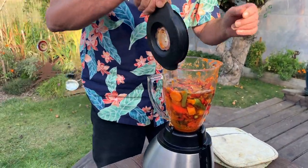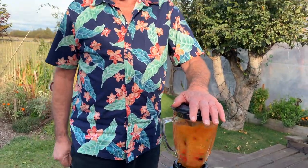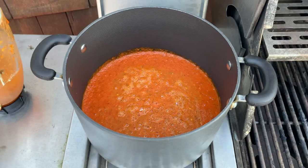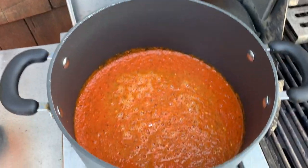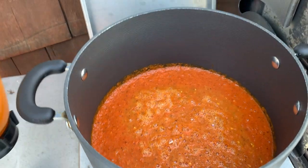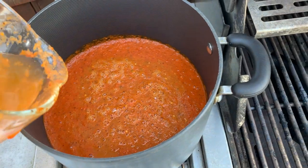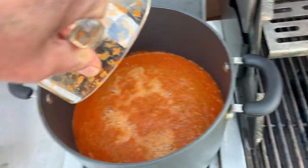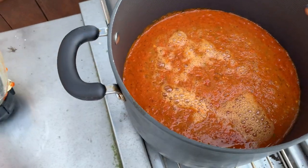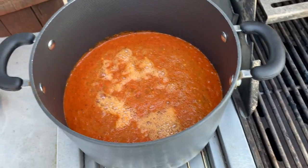Quite a bit of water, because otherwise it's just too thick. We'll put it on the margarita and see what happens. Now we're putting the sauce on the burner. For this much sauce, which might be about a half gallon or so, I'm going to add two cups of vinegar and a decent amount of salt.